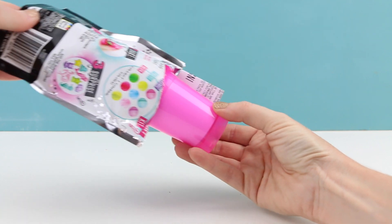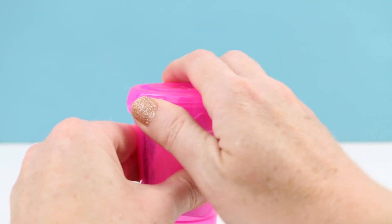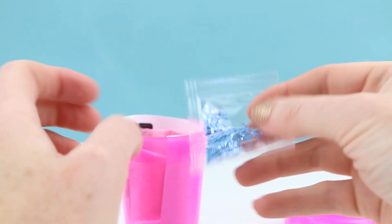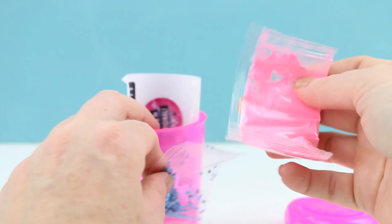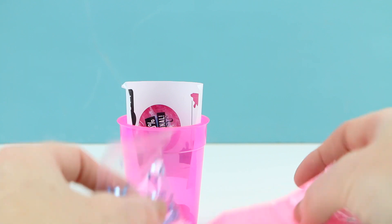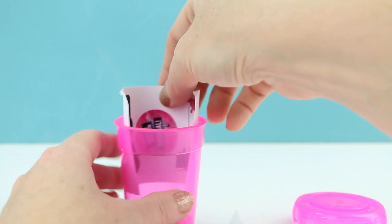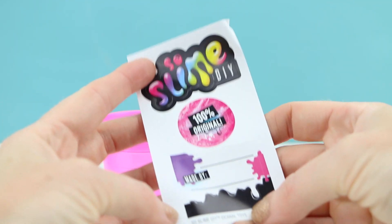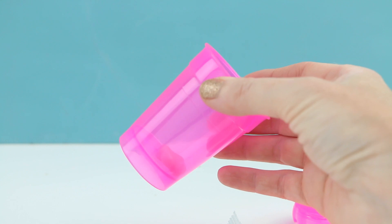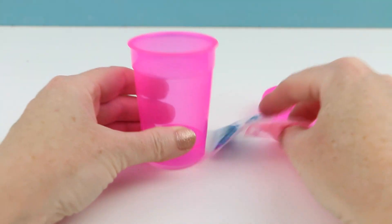We have pink — we're gonna be making a pink slime! Inside is our slime mix, and they gave us some glitter. We're gonna be making some pink slime with some really pretty blue star glitter. There are also some stickers you can put on the outside of your storage container. At the bottom there is a surprise, but I'm not going to show you guys what that is yet — I'll show you after I make the slime.